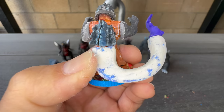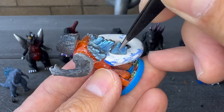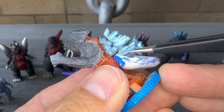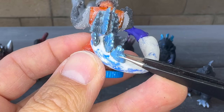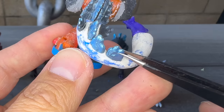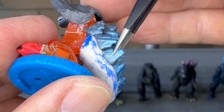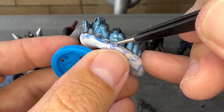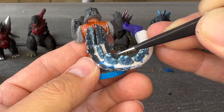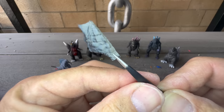Now that the tail is all patched up and glued on, we can attach the spines. The last thing I want to do is use the chest details from our chopped up Godzilla figure.